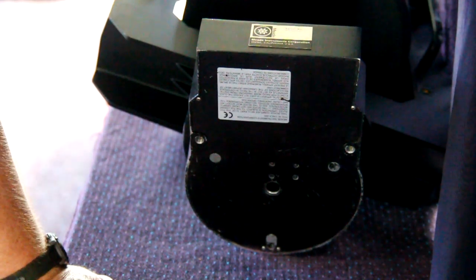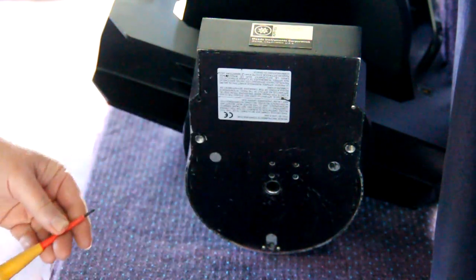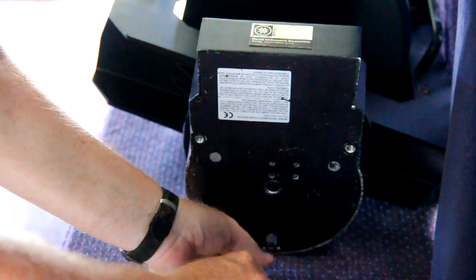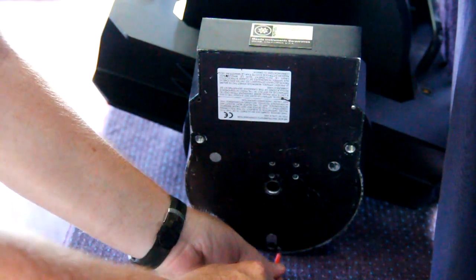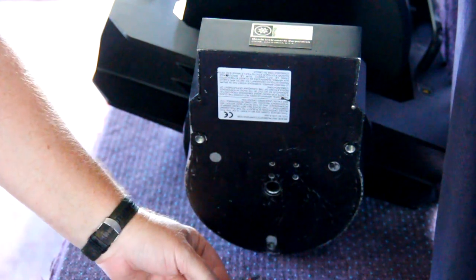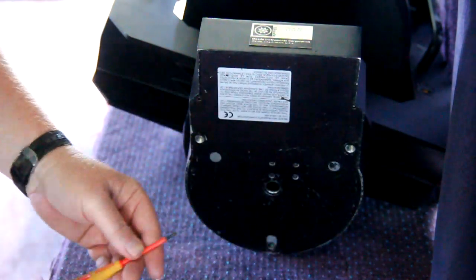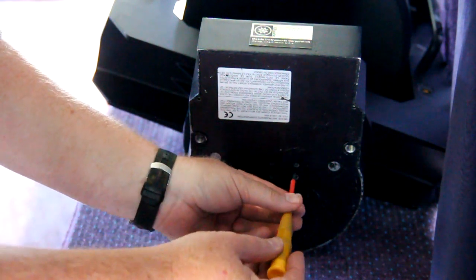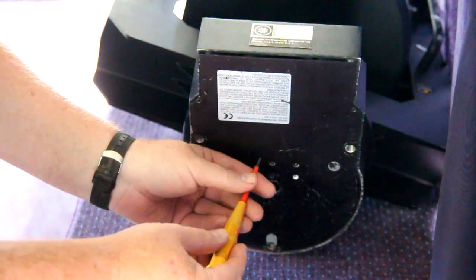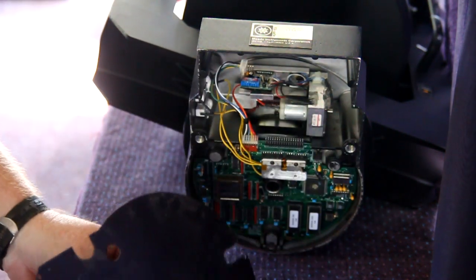Alright, here we are looking at the bottom panel. There are six screws here, so I'm going to take these screws out and set them aside. There's one on each side and two on the top or bottom depending on how you have it set. There are those four, and now there are two center countersunk screws that attach the bottom plate to the heat dissipation system. So with that, we take that off.